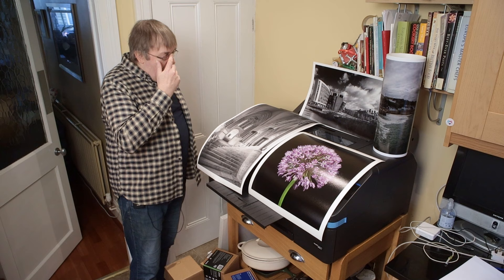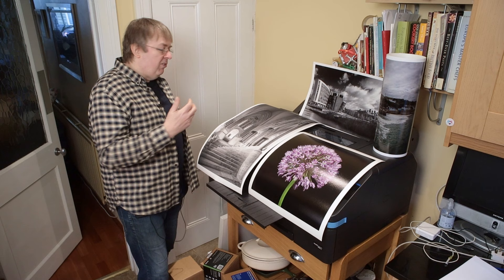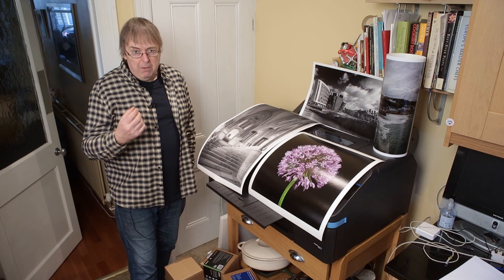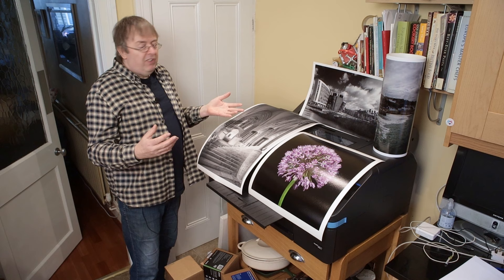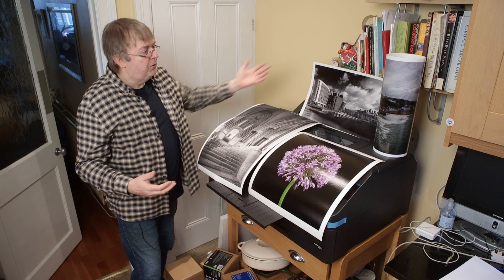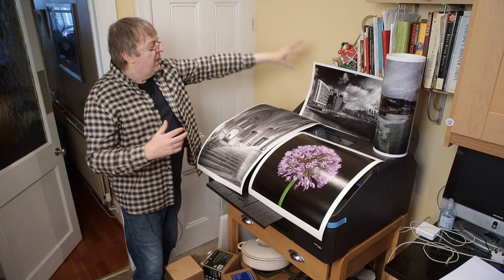But the P900 does have a roll adapter. It's a tour de force in engineering smartness, but I don't like the fact that the roll paper doesn't have a spindle and it rests on rollers. This one — the P5300 — has a powered roller and a cutter. It's pretty obvious which one I like best. This one is so much easier to use for these sorts of prints. That, by the way, is a big panoramic print that I printed off roll paper — done on Epson Premium Lustre, on a 16-inch roll. These are 17-inch rolls.